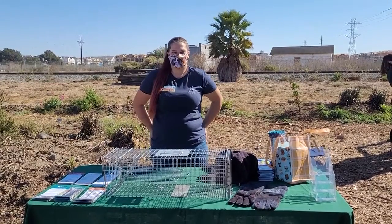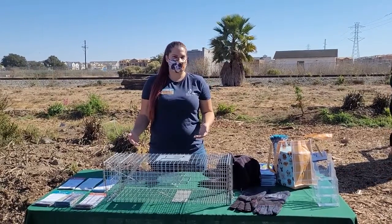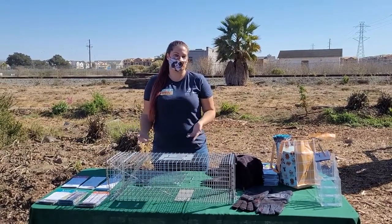Hi everybody, my name is Sarah and I'm a volunteer with Ohlone Humane Society. This is our new program for trap-neuter-return, it's community cat outreach. We educate the community about how important it is to fix your community cats.